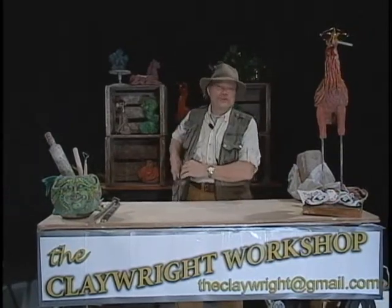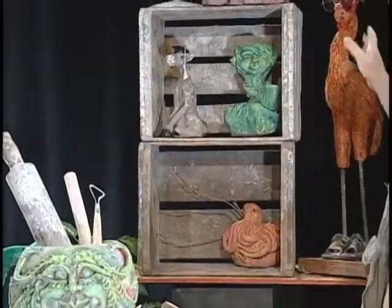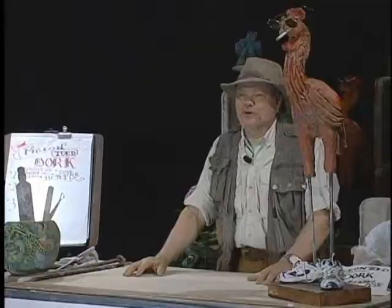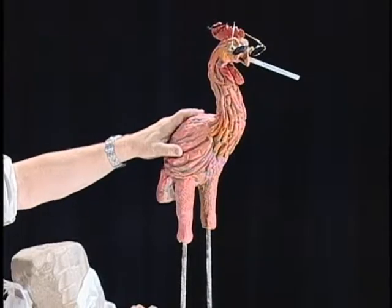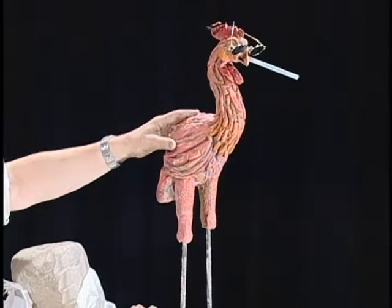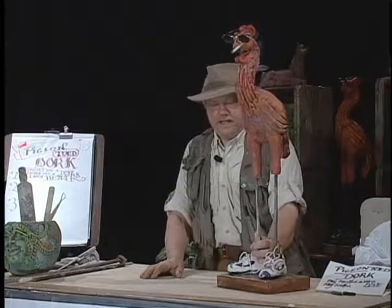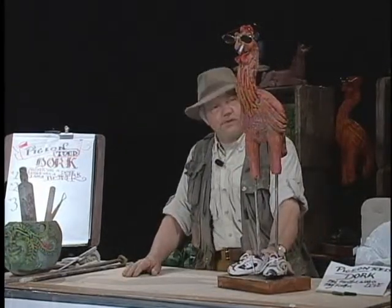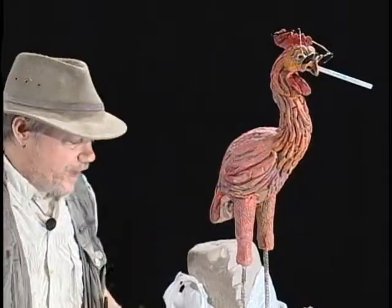Okay guys, guess what we're going to do today? We've done a lot of different things in the past here on the Claywright Workshop. We've done fish and pots and other strange and exotic creatures, but today we're going to do the strangest creature of all. Over here to my left is a very rare and exotic bird called a dork. The father was a dove, the mother was a stork — that makes this a dork.